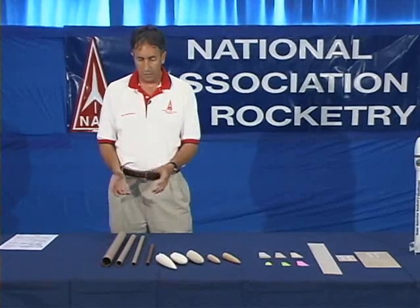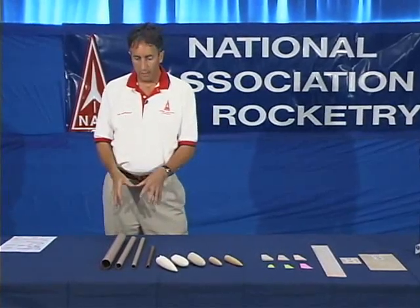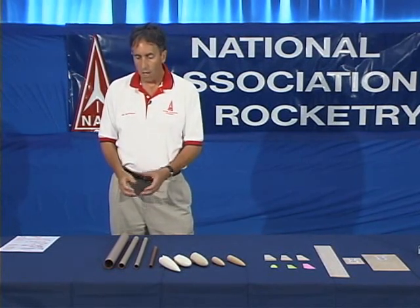For body tubes, the body tubes you see here are made of cardboard wrapped with a cellophane wrap. They're very common in size for the other components of model rockets and readily available in hobby stores. We recommend that you use paper body tubes as opposed to some of the other materials you may find. We also recommend that you not use cardboard tubes you may find around your house, such as wrapping paper tubes or paper towel tubes — they tend not to be strong enough and will cause problems when trying to size the other components.